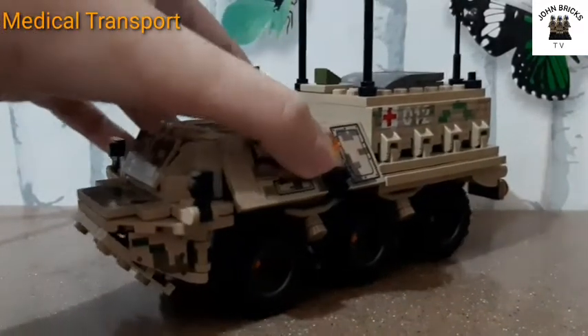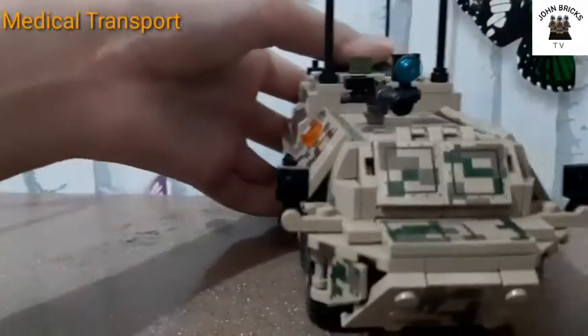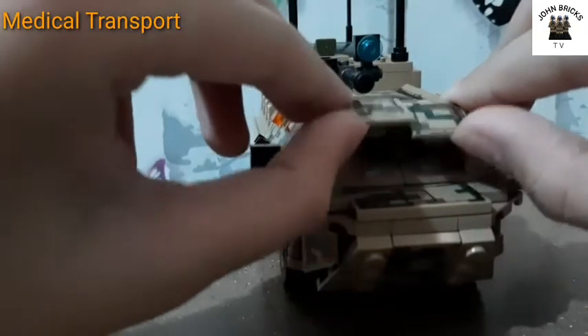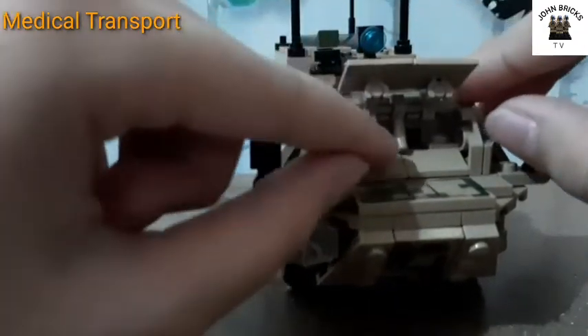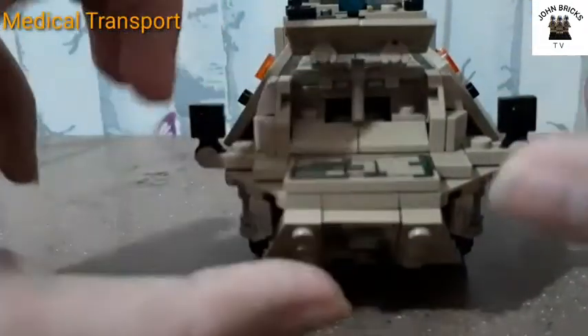At the front there's a windshield to protect the drivers and passengers, simulating the front view. It's a brick-built vehicle and it can fit minifigures.